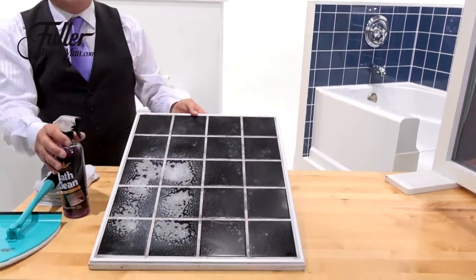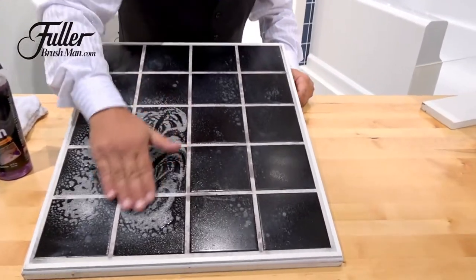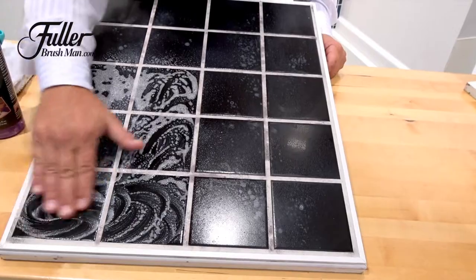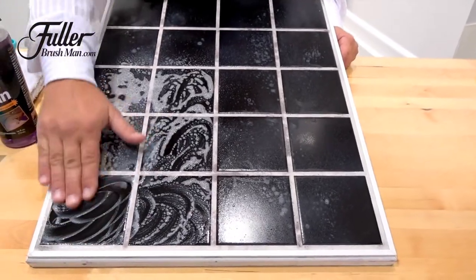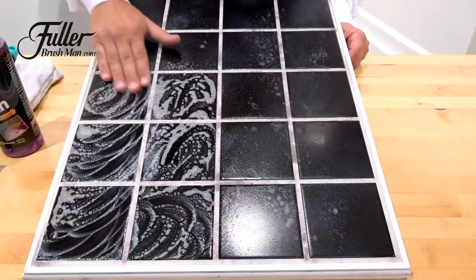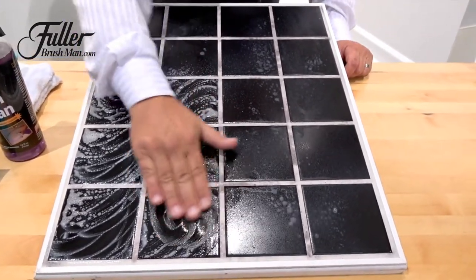When you're spraying Bath Clean on your shower doors and shower walls, it does a fantastic job because it can cling to the walls. It cuts right through that hard water, soap scum, lime scale, any rust — mildew and mold is no match for the Grime Guard in the Bath Clean.